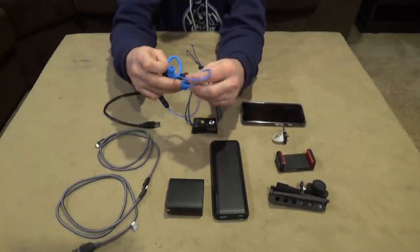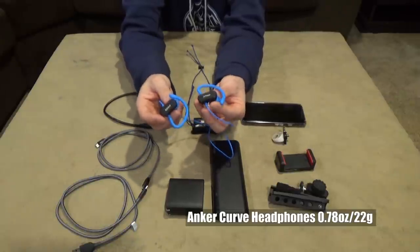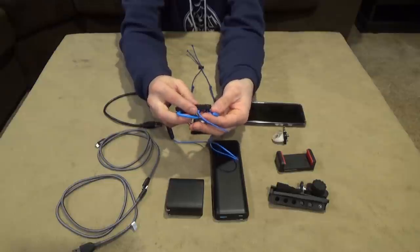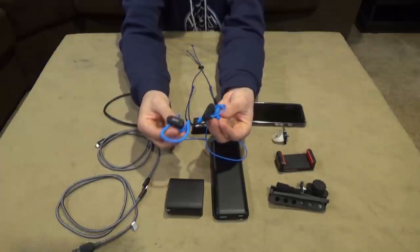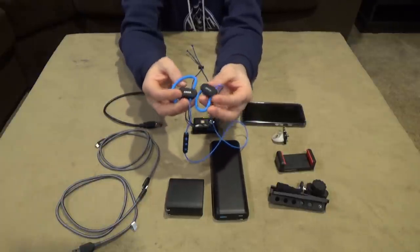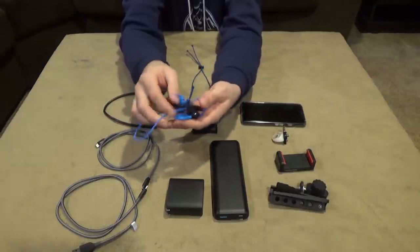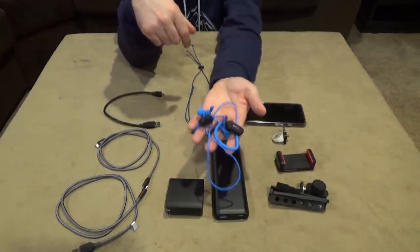While we're talking about rechargeable devices, this is a pair of Bluetooth wireless headphones from Anker called the Anker Curve. They have a 12.5-hour battery life, charge via micro USB, and the sound quality is amazing. I enjoy music and audiobooks on the trail and I don't want to disturb anyone, so I opted for wireless. They're also rain resistant — and only 25 bucks.